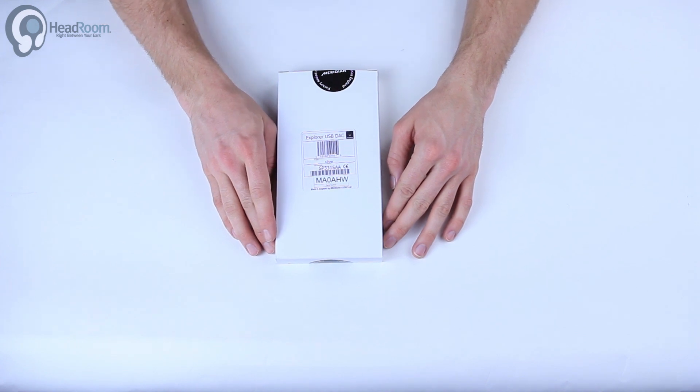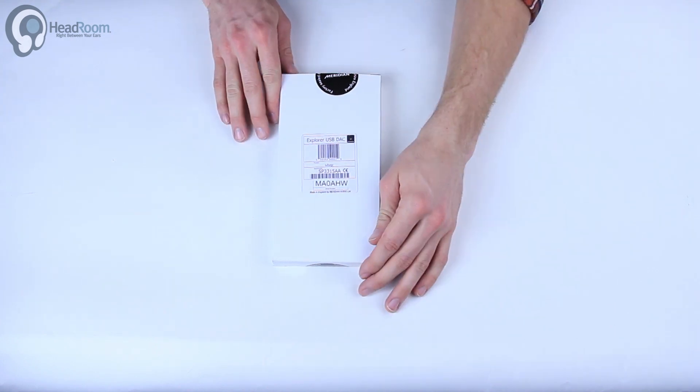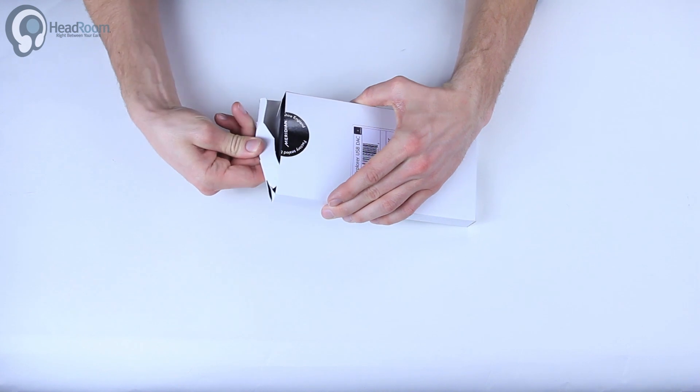Welcome back to Headroom Unboxings. Today we're going to check out the Meridian Audio Explorer. This is a little USB DAC that plugs right into the computer — USB powered and everything.